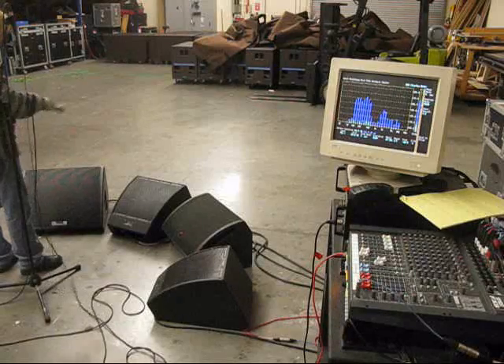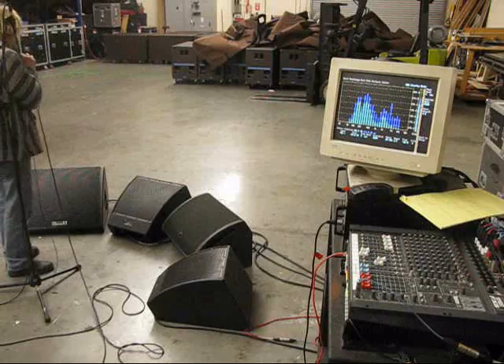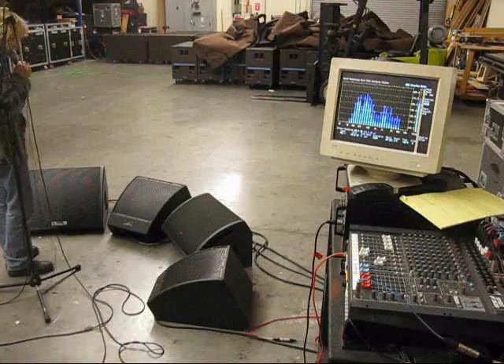So we're right at the edge of feedback. [vocal testing: hey, one, two...]